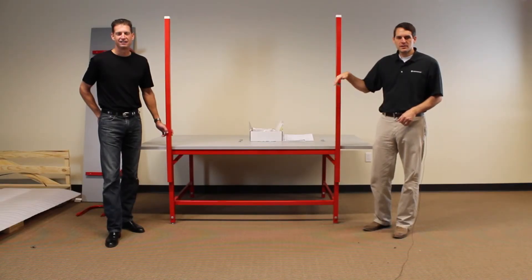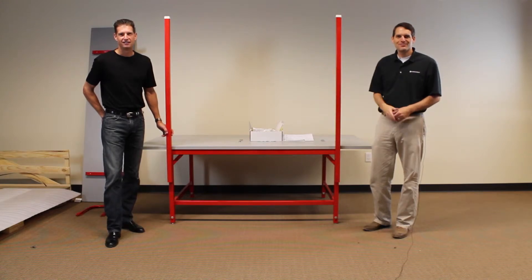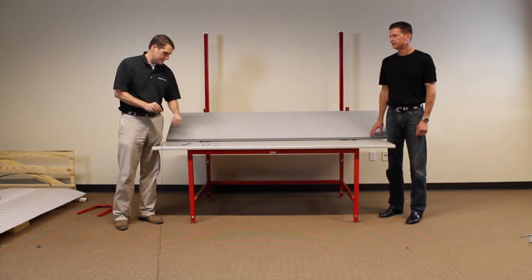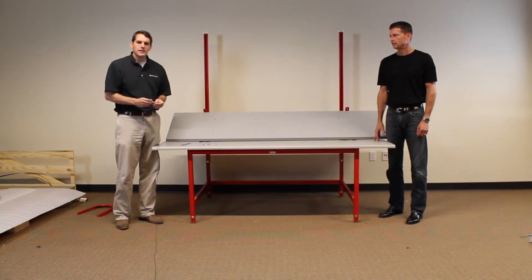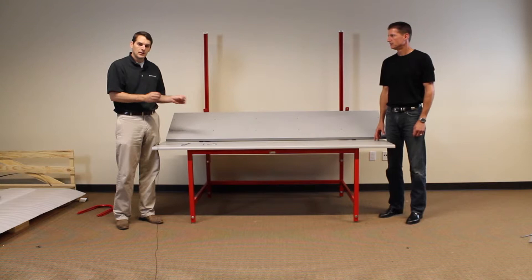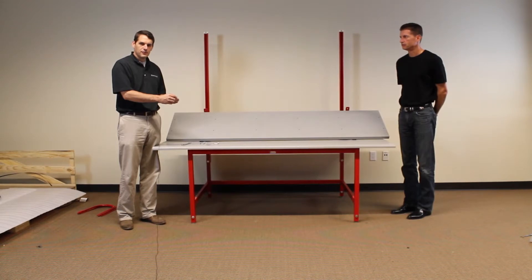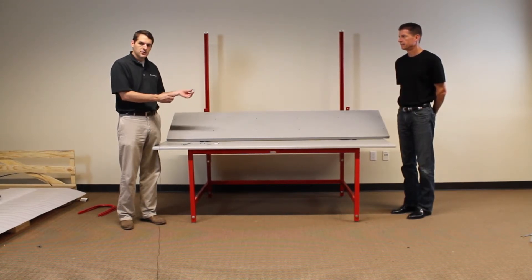Now Todd's going to help me rotate the bench around so it faces the wall, and then we're going to attach the upper shelf. So now I'm going to attach the upper shelf using the shortest hex cap bolts, the associated washer, and a cone nut for each bolt. Now many of our shelves only require two bolts. This particular one is a heavy duty industrial shelf and requires four bolts. You always want to make sure to face the teeth of the cone nut forward towards you and towards the front of the bench to make sure you get a good grip.